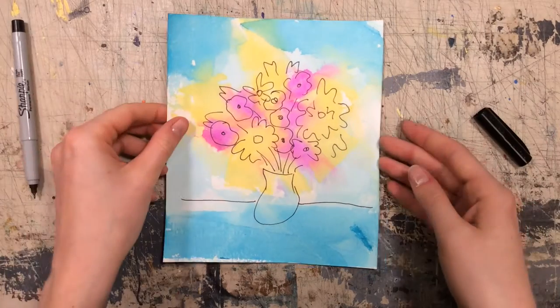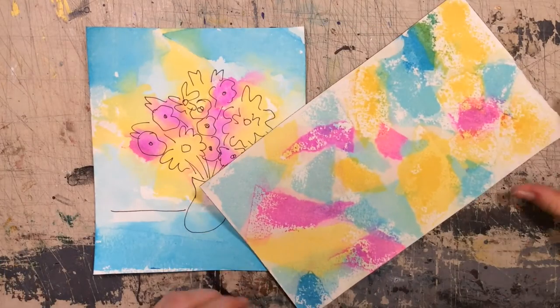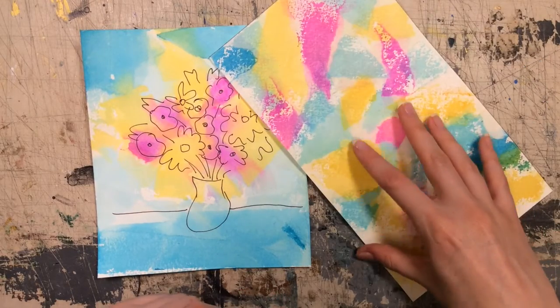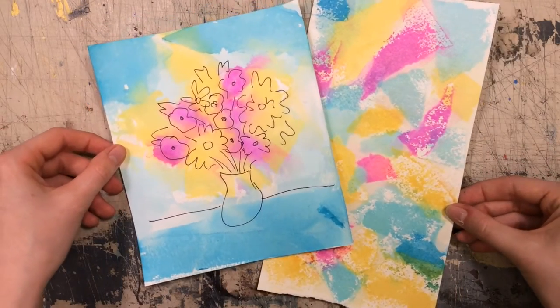And there we have our colorful watercolor-esque bouquet of flowers. Here's another one I did earlier — you can see that the colors are really bright and saturated. I think I did three layers of tissue paper on it and it's an abstract piece.